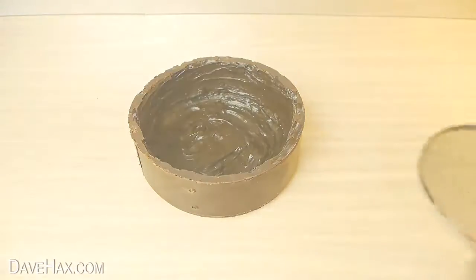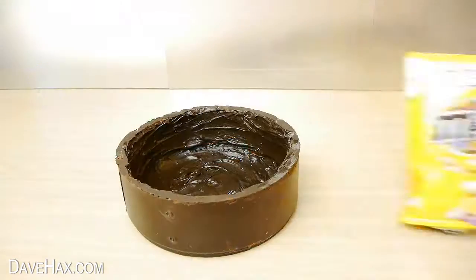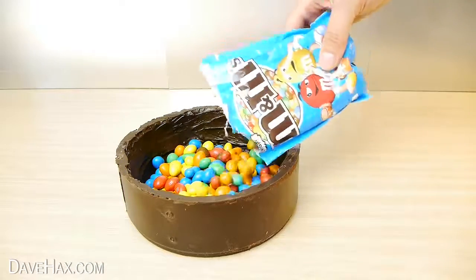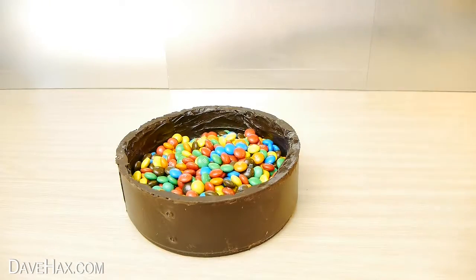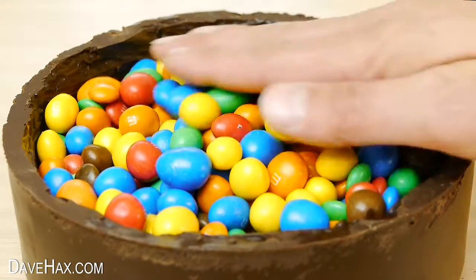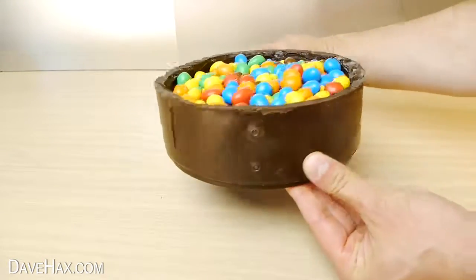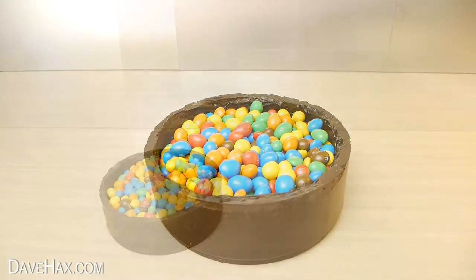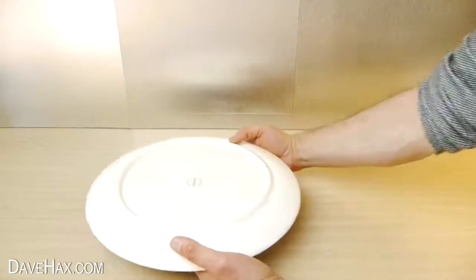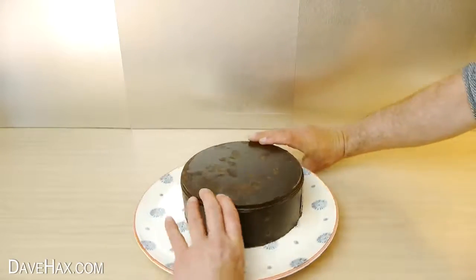We're going to be filling it with different types of M&Ms — you could fill it with whatever sweets you like. Fill it up as much as you like; I'm filling mine right to the top. When you're done, take a plate, sit it upside down on top, and flip it over so it sits on the plate like this.